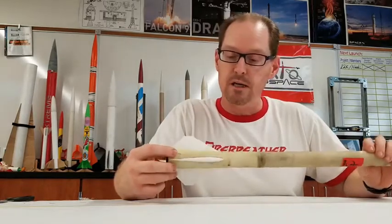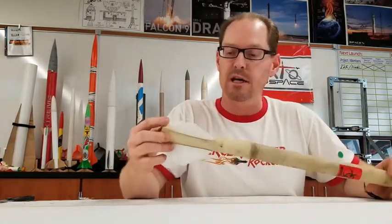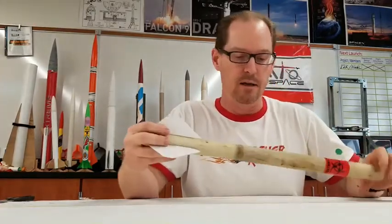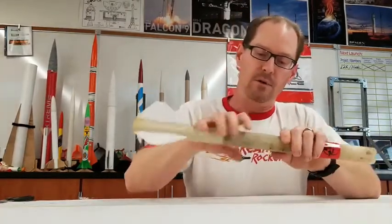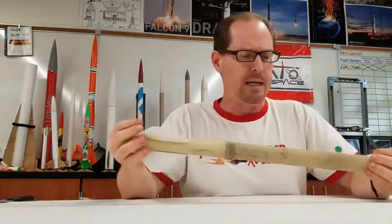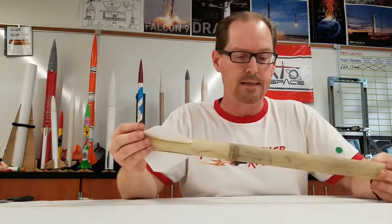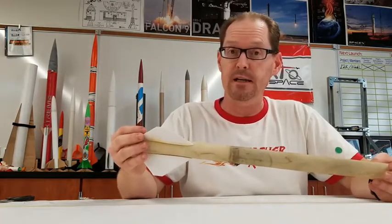And just to show you what it looks like on the final result, this is a rocket made by one of our ninth graders last year, and he put 3D printed fins on it, but the fiberglass tube itself is really strong. I think he went over Mach 1 on this rocket, and it took him about six hours to find it out in the desert.